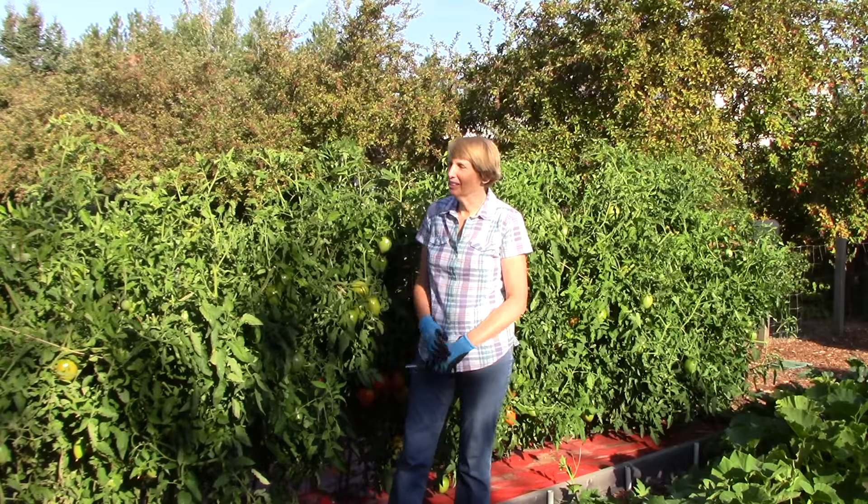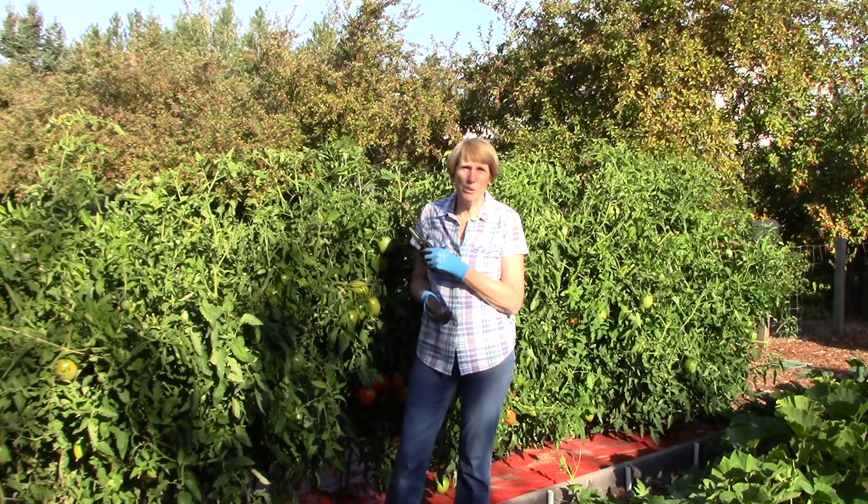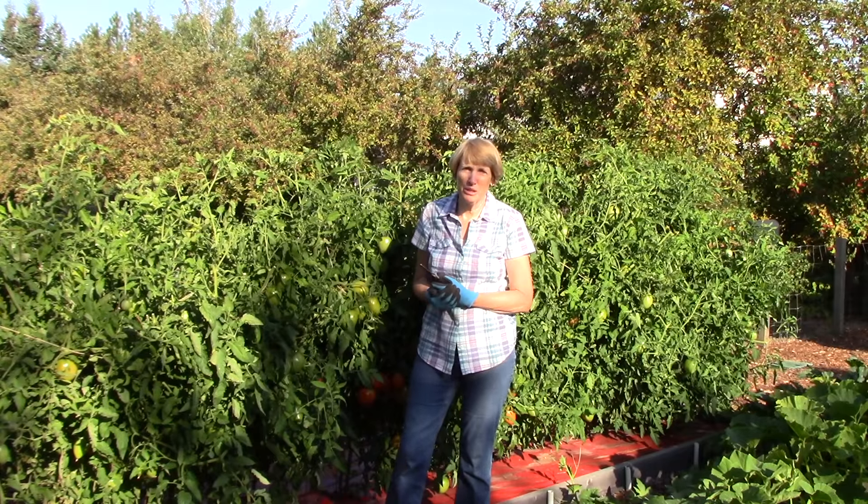Hi everyone, I'm Susan Mulvihill and I'm out in my tomato patch this morning because I have an important task to do, and I wanted to make sure you knew about it too.